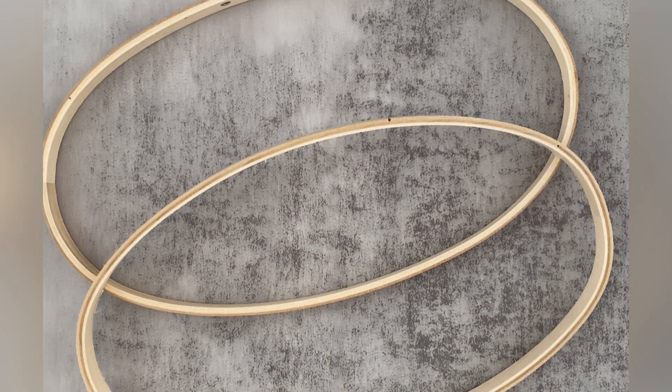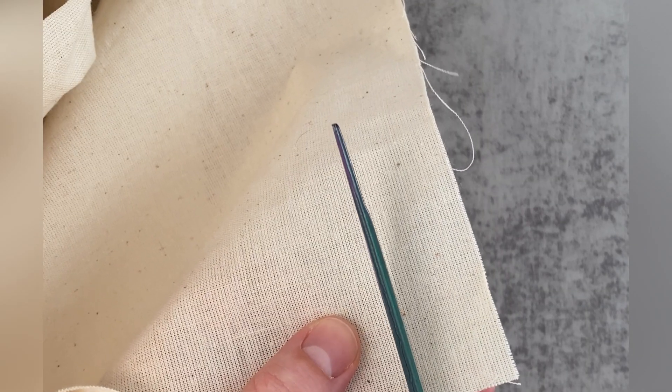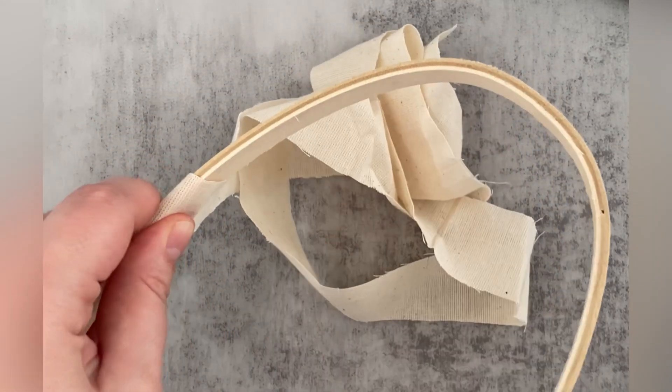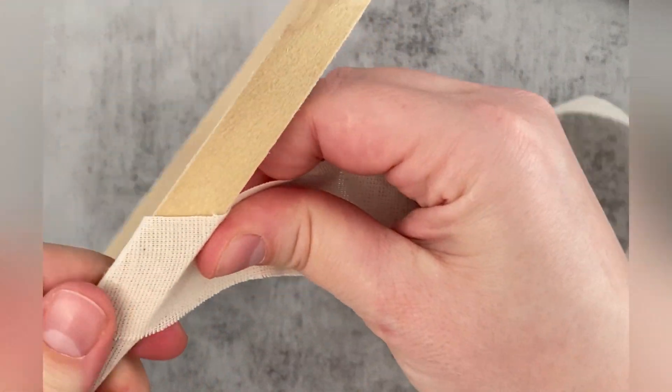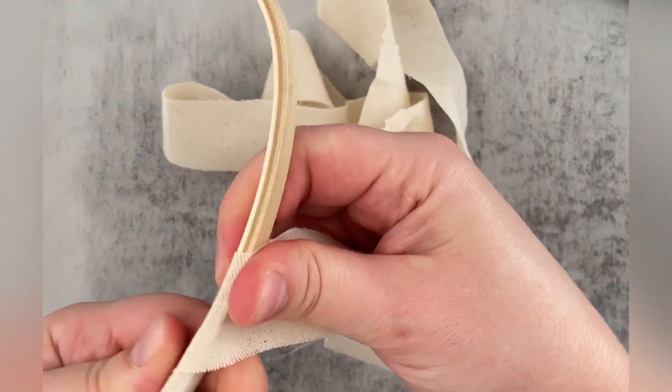Next, let's prepare the hoop for the finishing. I like using my favorite inner hoop hack to prevent the fabric from going loose. I've cut off a long strip of plain thin fabric — you don't want it to become too bulky because your hoop wouldn't close on the top. I'm using it to wrap around the inner hoop, which creates friction and prevents the aida from getting loose in the hoop over time.